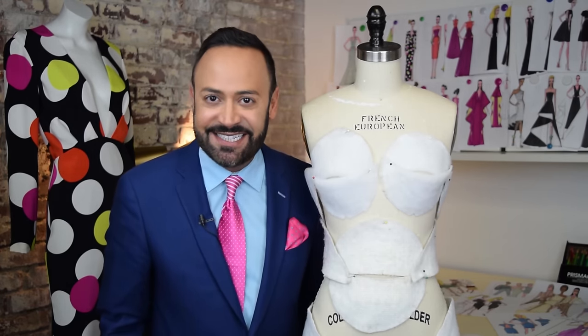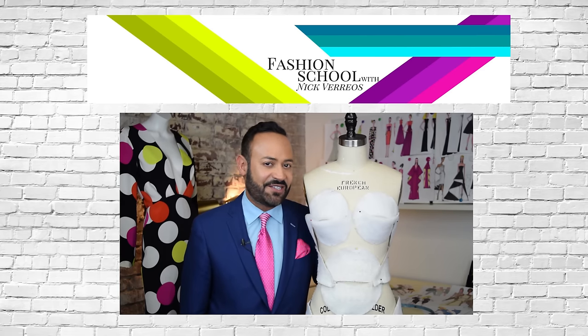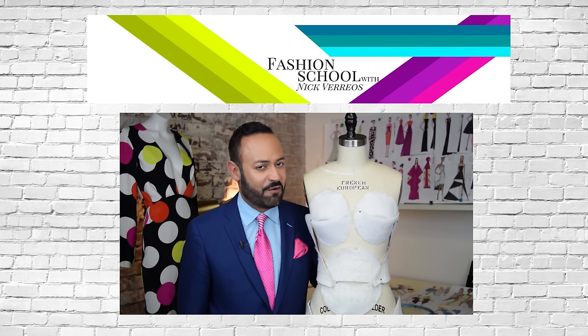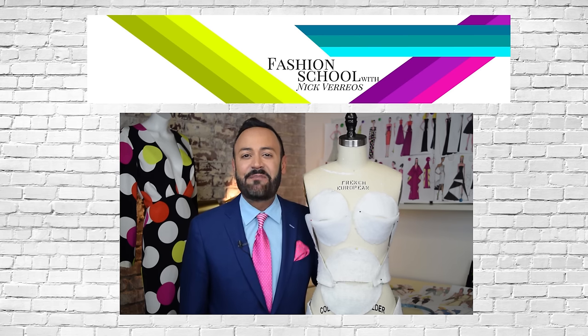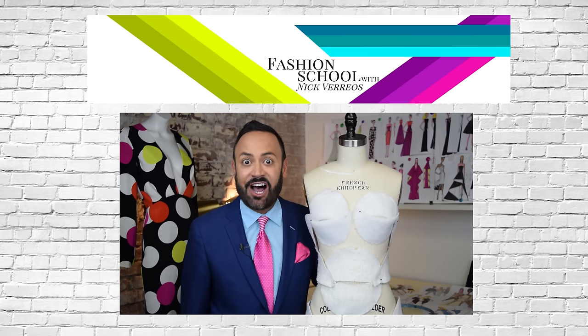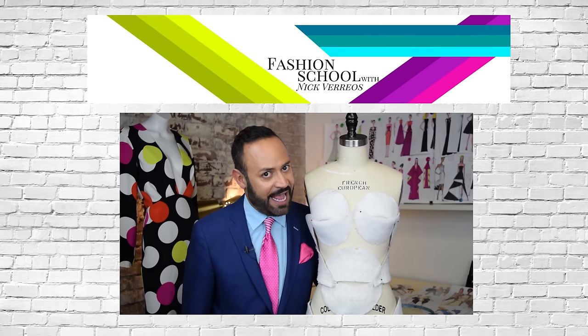See how easy that is? Thanks for tuning into Fashion School with Nick Varios. Make sure to like, subscribe, and share. For more Nick tips and tricks, get my book A Passion for Fashion — it's available on Amazon.com. And save your shoulder pads!